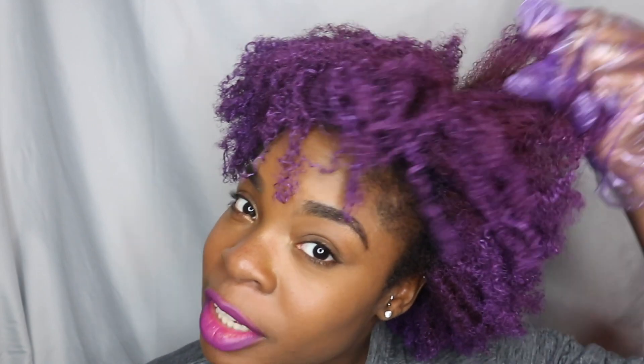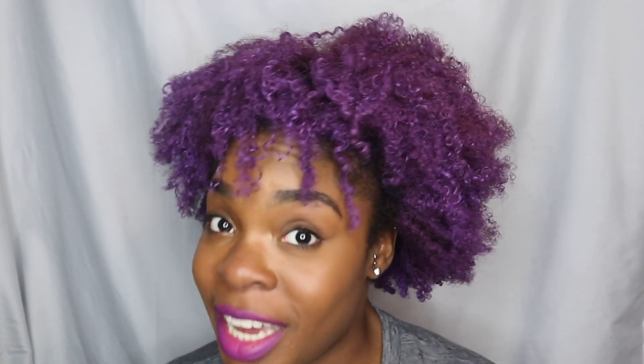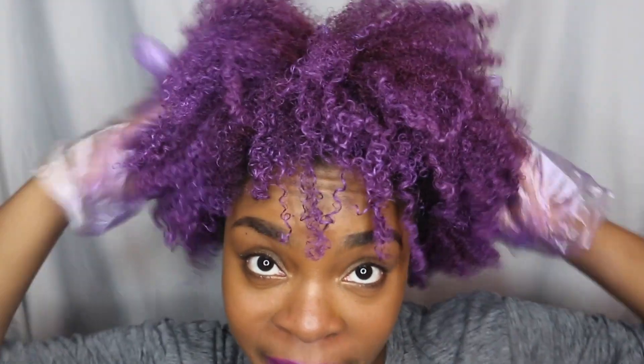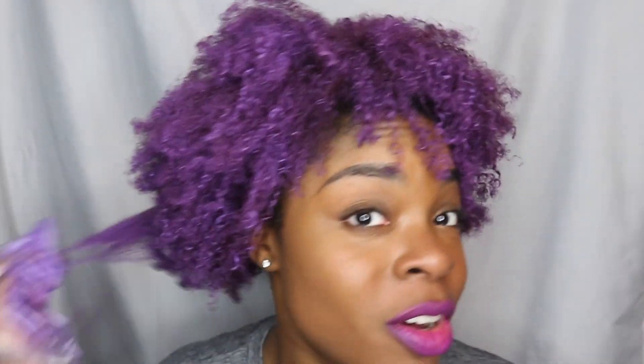So this is the end of me applying the color. I'm going to go ahead and put my hair into a puff since my two-strand twist fro that I had before is kind of gone now. I'll just puff this out — I'll be right back. Okay, I am done putting my hair in a puff.